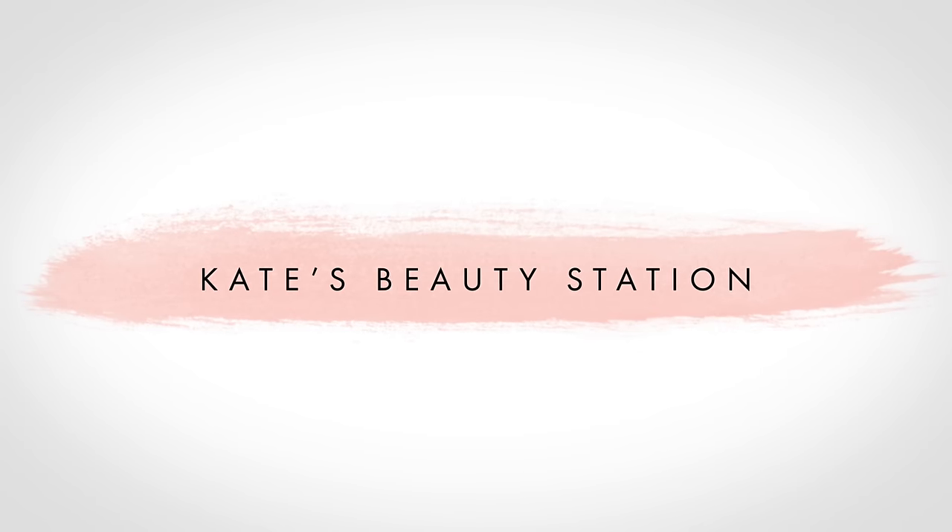Today I am going to do a lip swatch video for you of my collection of Colourpop Cosmetics Ultra Matte Lips. I wasn't actually going to do this video, but I showed you them in a haul and a few of you asked me to do a swatch video. So I ordered nine shades of these, which is kind of crazy considering I hadn't tried them before, but since trying them I absolutely love them. They are my favourite thing to wear on my lips at the moment. I'm so impressed with them.